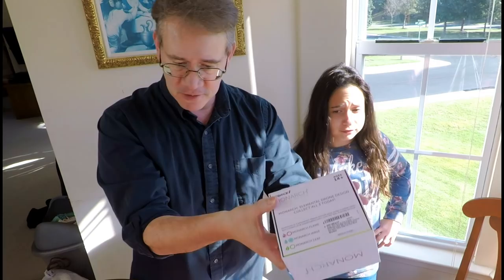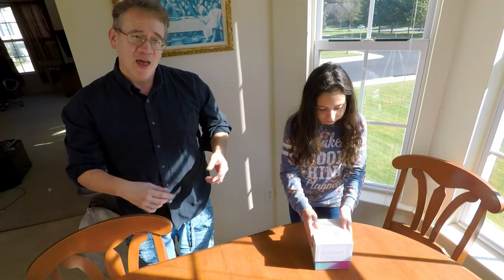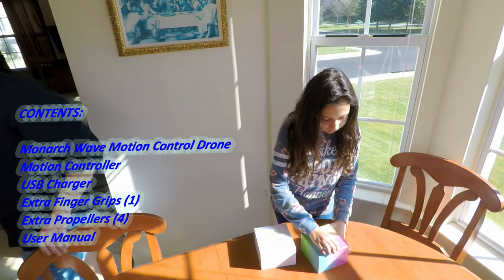You can get it in blue or red or green. We got this drone — it's for her. And we're going to look inside and see what all it comes with. What do you see there? Go ahead and take everything out.